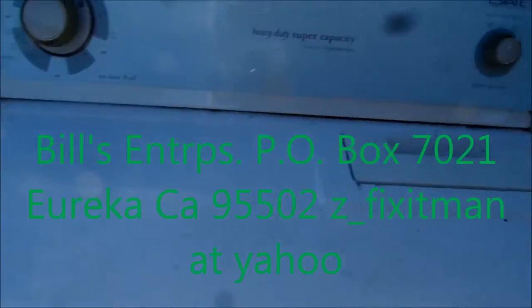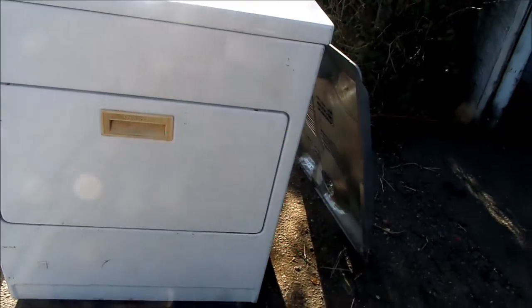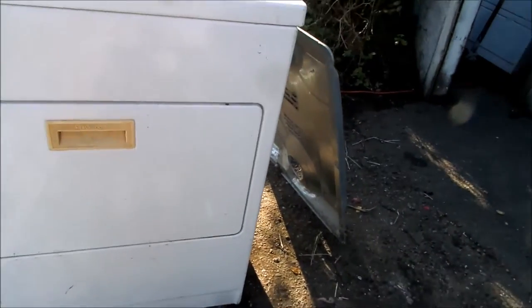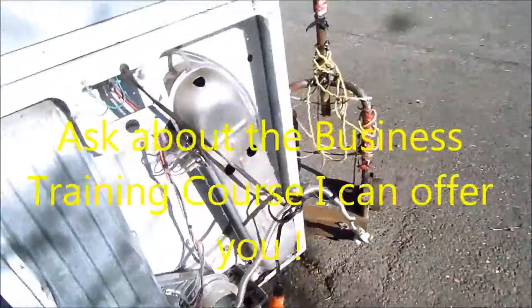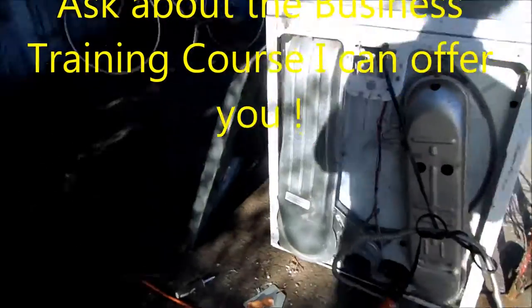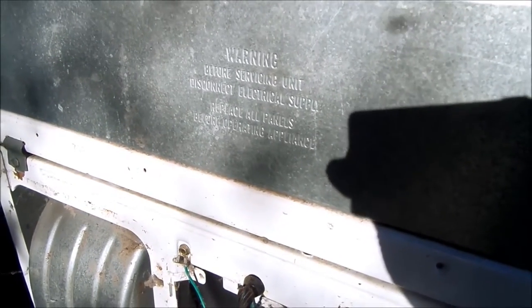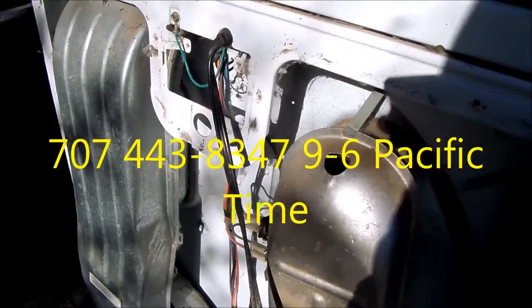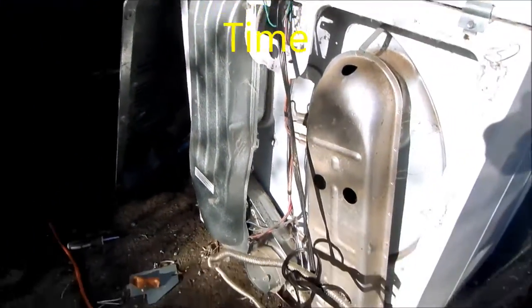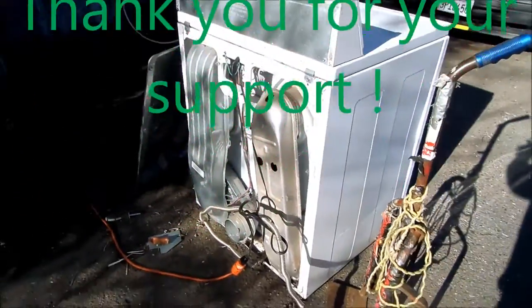So that's your quick fix tip for today. If this video helped you, please send me a donation. It's Bill's Recycling Enterprises, P.O. Box 7021, Eureka, CA 95502. I also have a how-to-make-money-in-the-appliance-repair-and-recycling-business course. If you're interested, you can contact me regarding that. It involves a year of coaching and a link to over 100 repair videos to get you started in your own business. Thanks for watching.